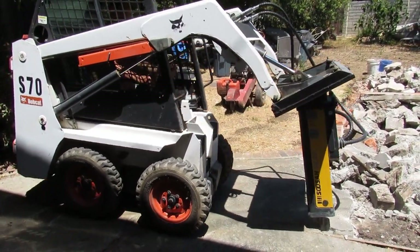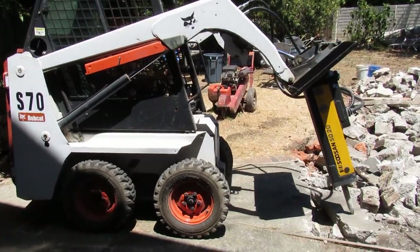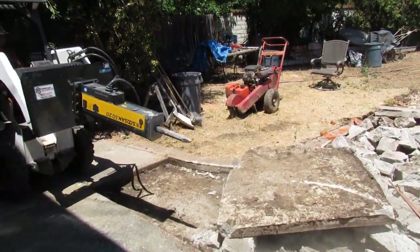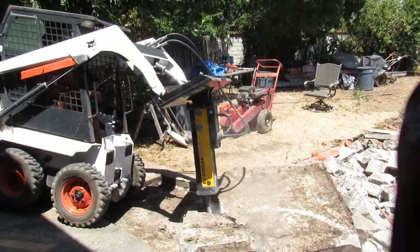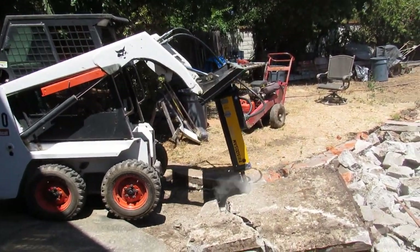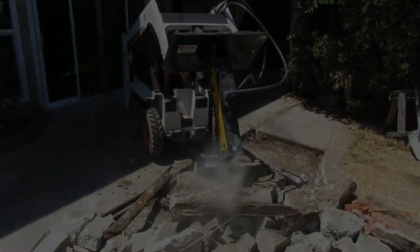The distributor of this breaker is Max from American Alliance — his phone number will be down in the description. Give him a call anywhere in the United States and he'll get you one of these. You can go up against anything and not really have to worry about it. Thank you very much for watching — the original one and only Best in the West.